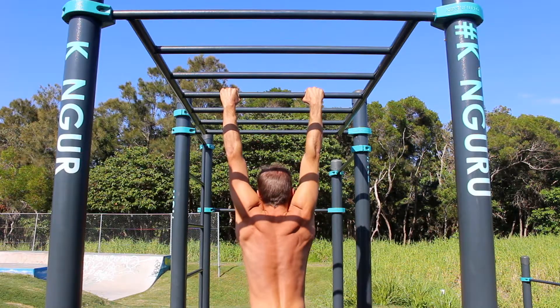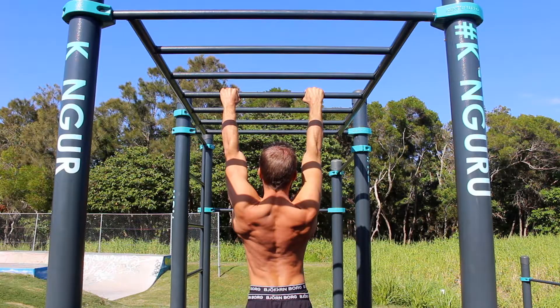Start by hanging on a pull-up bar. Initiate the pull by depressing and retracting the shoulder blades. Think about pulling the shoulder blades back and down towards the back pockets.